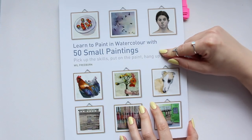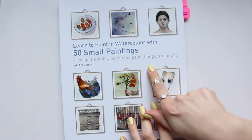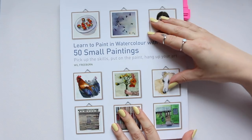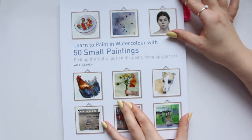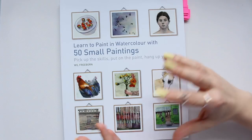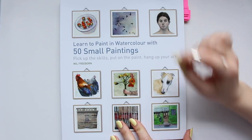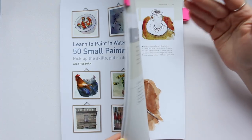So this is 'Learn to Paint in Watercolor with 50 Small Paintings: Pick Up the Skills, Put on the Paint, Hang Up Your Art' by Will Freeborn. The concept of this book is that you create a small sized painting that is worthy to be framed and to go on your wall. It is unclear to begin with how small these paintings are, because there are some miniature paintings that literally paint something the size of a coin.